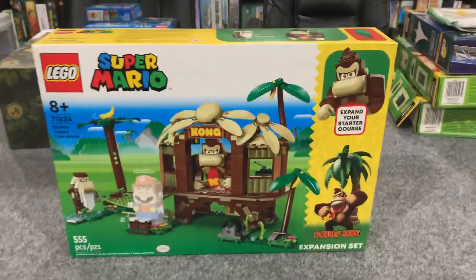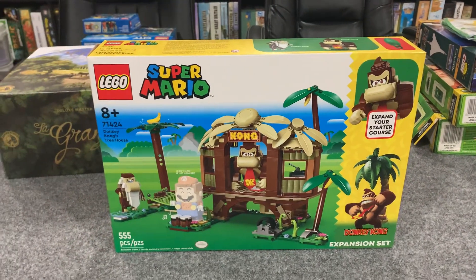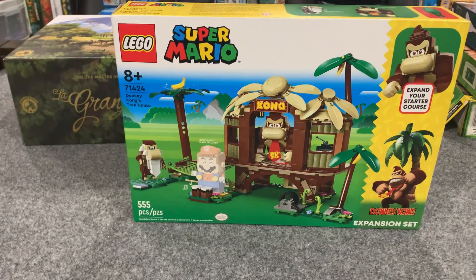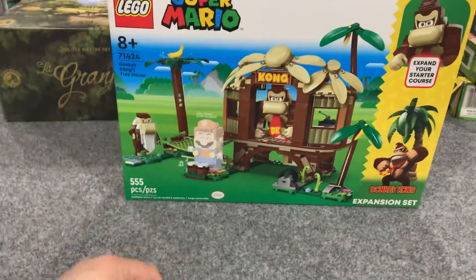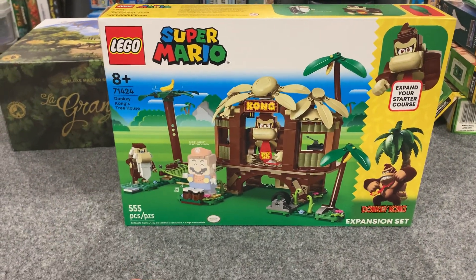If you've listened to the Retro Bliss podcast, you know I absolutely adore Donkey Kong Country. So I just wanted to do a really quick unboxing of the Lego Super Mario — the first Donkey Kong related set they've done.